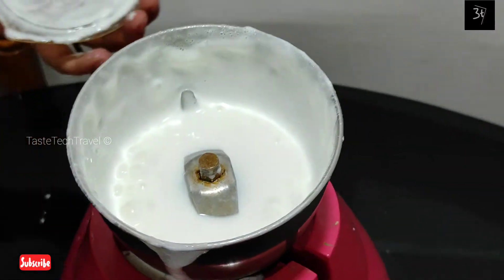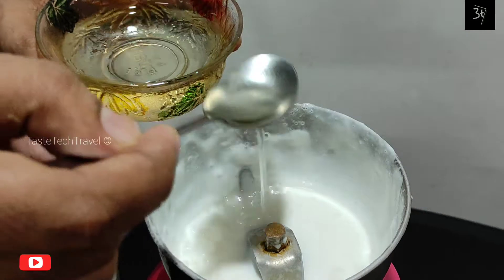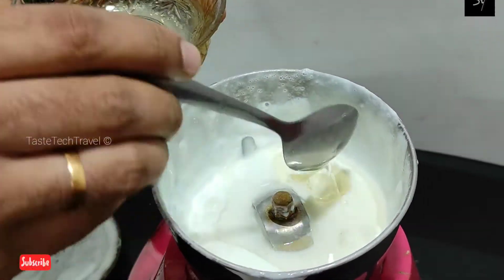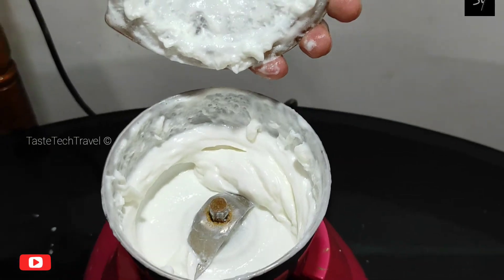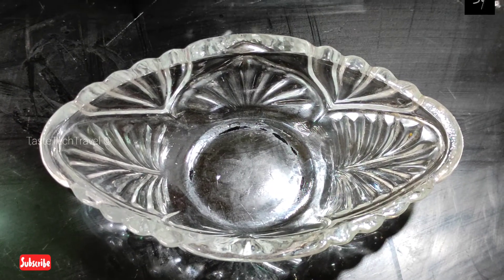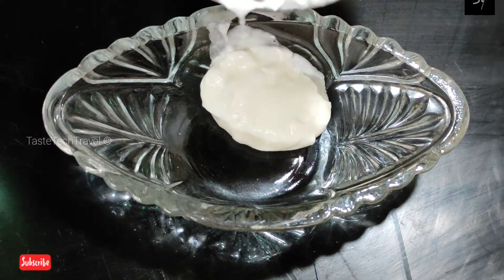Let's put the oil in the middle. Let's add the mayonnaise and add the cream. Let's serve it in our bowl.